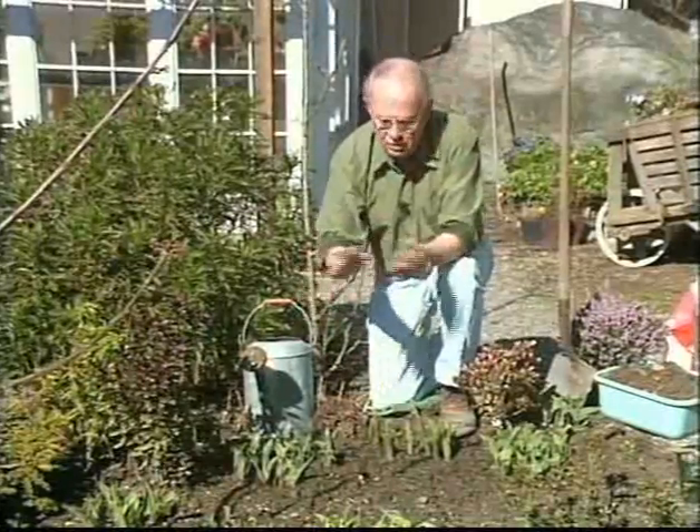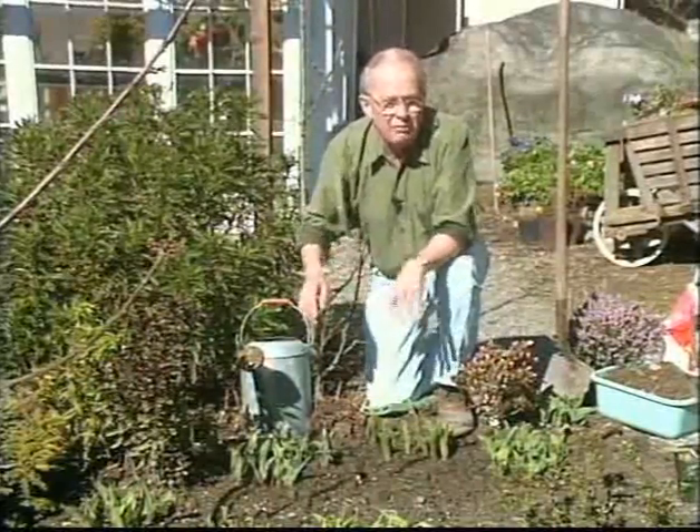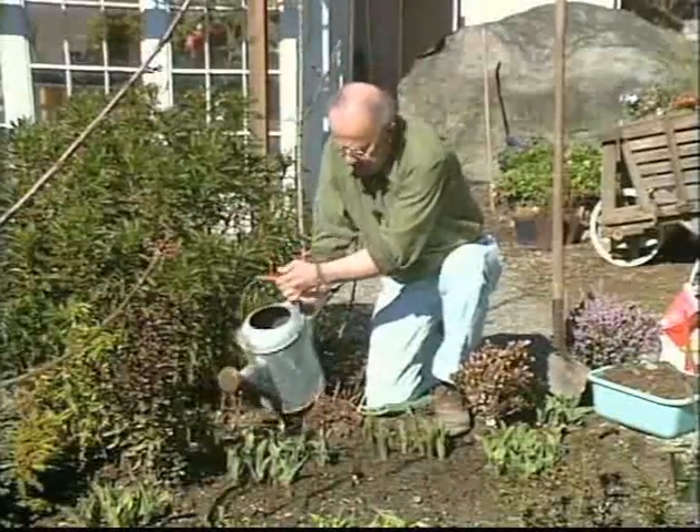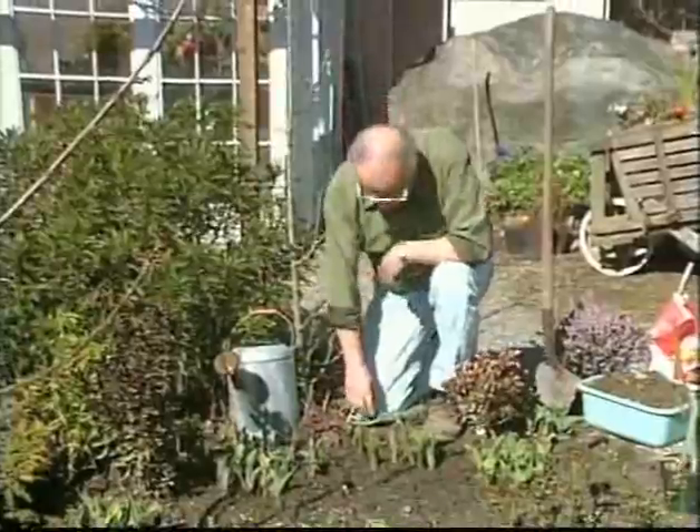I'm using fish fertilizer, but you could use 20-20-20, Miracle-Gro, Rapid-Gro, whatever you have around — even a house plant fertilizer. Get it onto the foliage of the bulbs at this time of the year. This is the time to feed them.